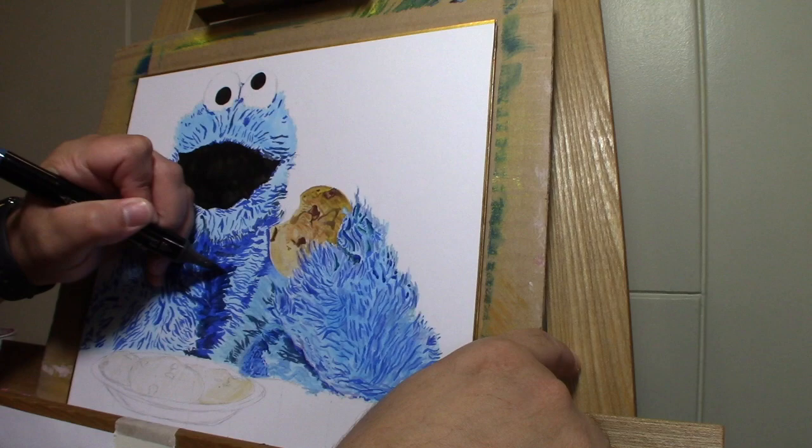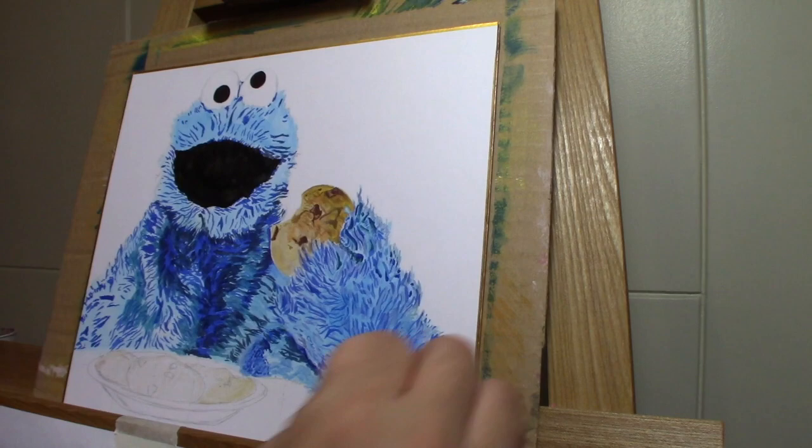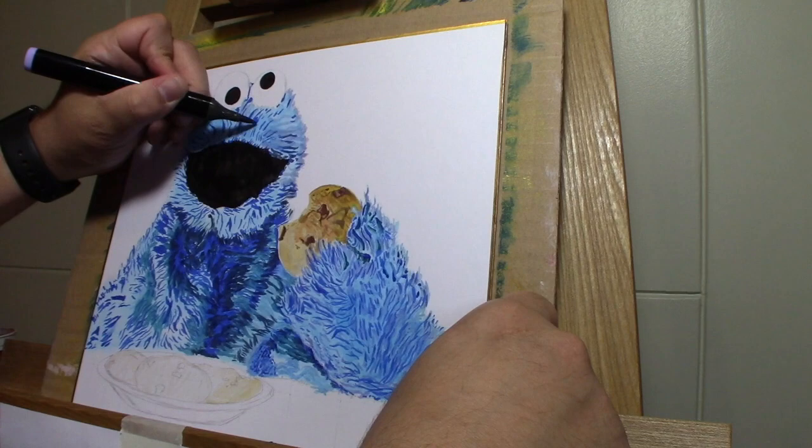I just keep building it up, going to darker and darker blues, adding those shadows in there, then coming in with some purples — light purple and dark purple.